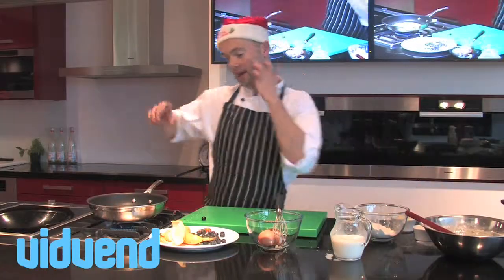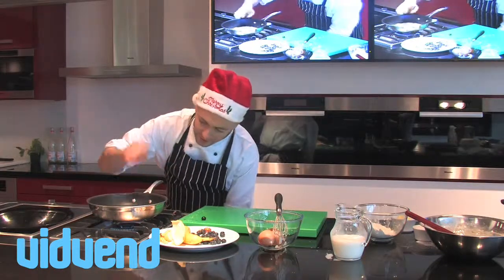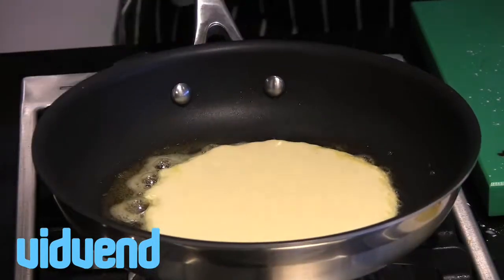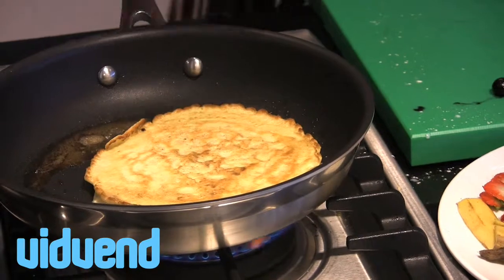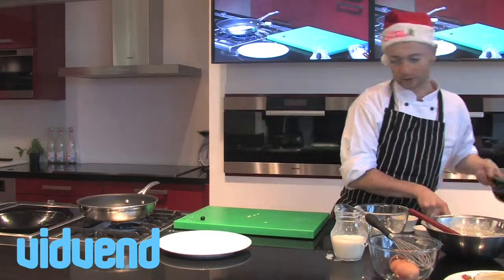The key here is you could of course try and be flashy and flip it, but the key is just to let it set on that side, which is going to take about 30 seconds. Once it gets a golden brown colour, we're going to flip it over and then we're nearly ready to serve. Just using a spatula — simple as that — flip it over. You can see that it's browned up really, really nicely and we're pretty much ready to serve it up.